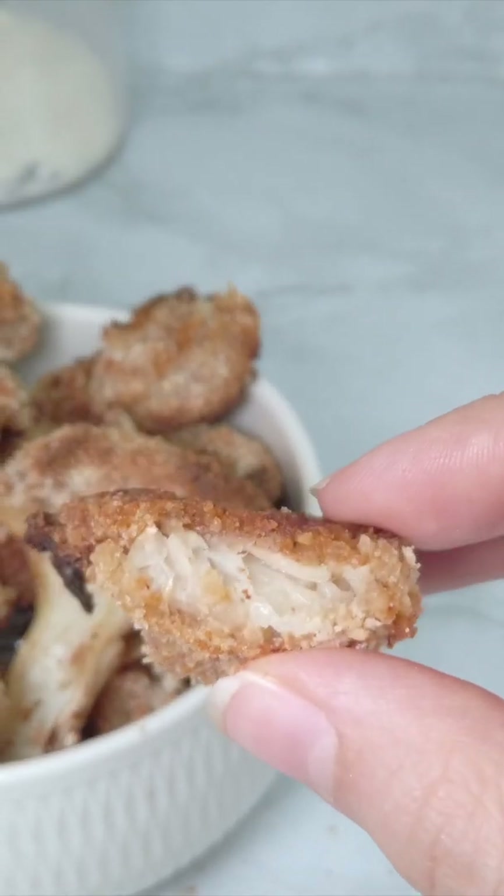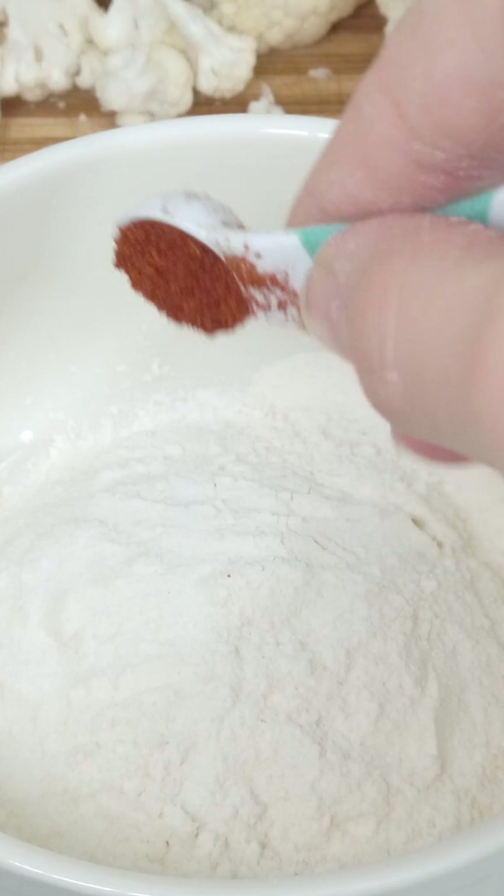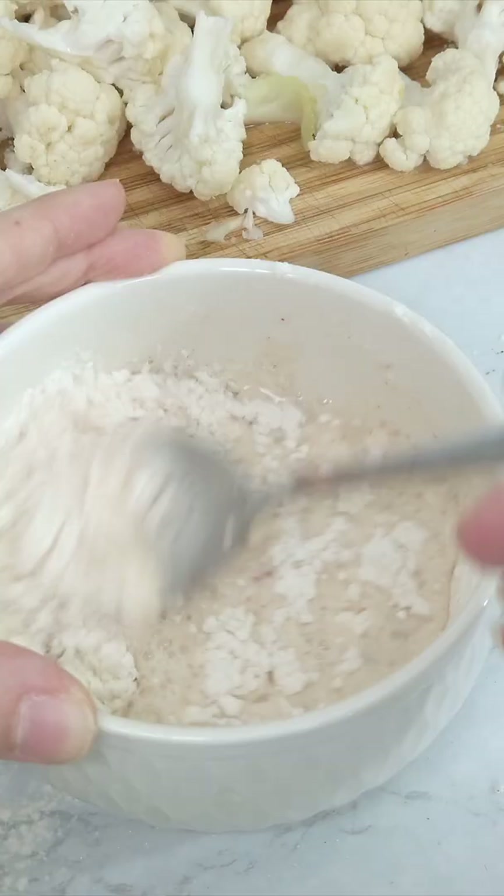They almost look like chicken nuggets but they're baked crispy cauliflower bites. For the batter, mix the same amount of flour seasoned with salt, paprika and pepper, and the same amount of water. Mix it until smooth.